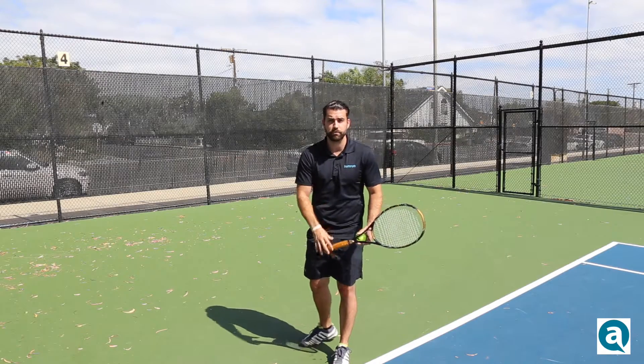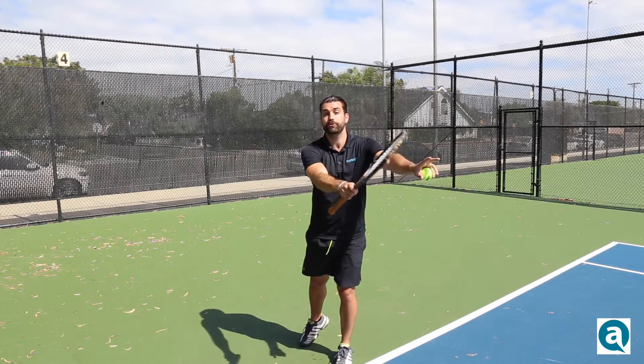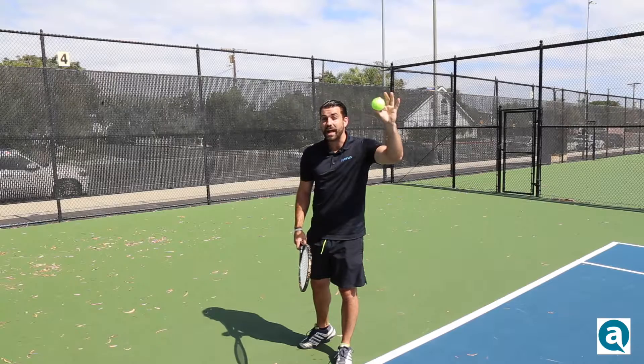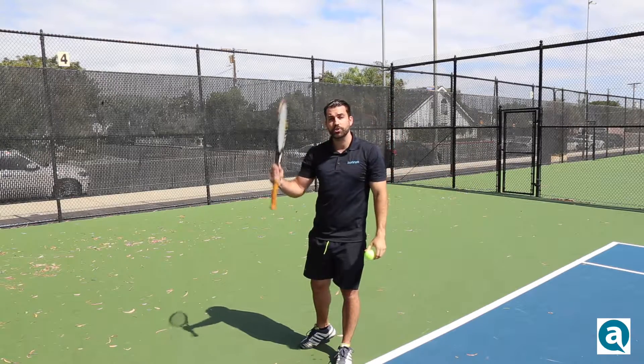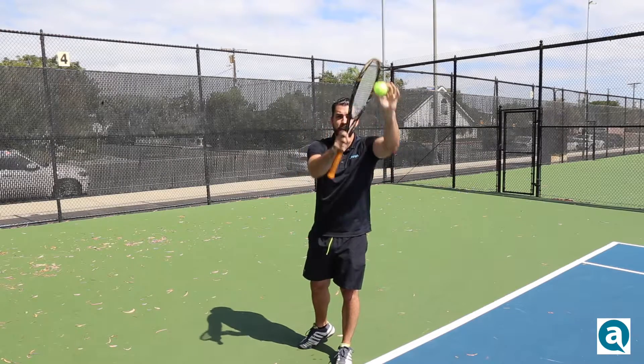Now that you've released the ball into the air, the power from the serve is going to come from the legs. It's an explosive motion — you're going to go down, move up, and move forward when you make contact with the ball. As the ball rises it's going to rest for about a fraction of a second at its apex before it comes down. As you're creating the swinging motion, you want to strike the ball at the apex and move forward.